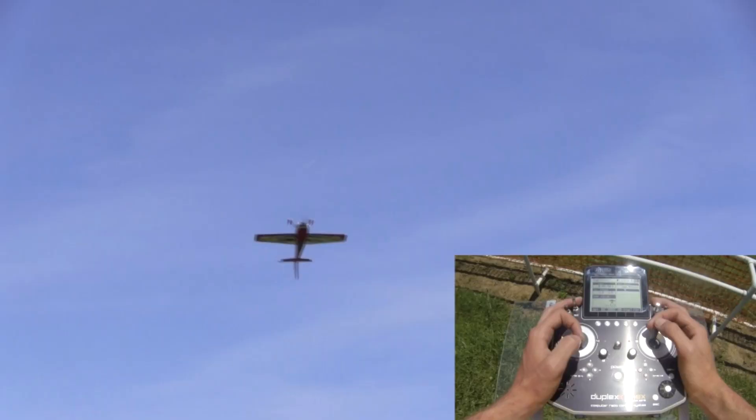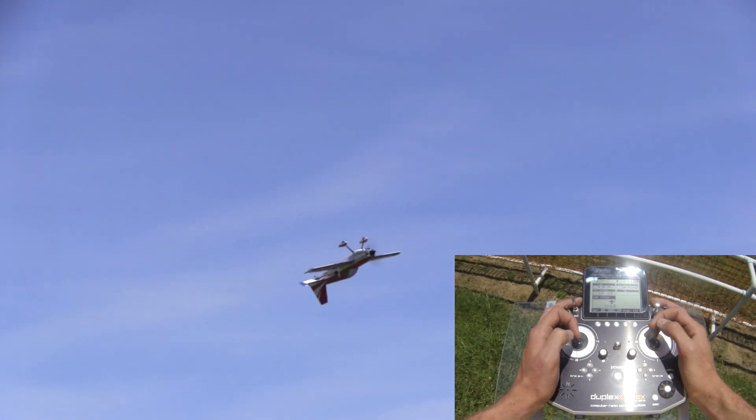Next up I'll be showing you a little different view as far as coming in and starting from an inverted harrier rather than straight from a hover.